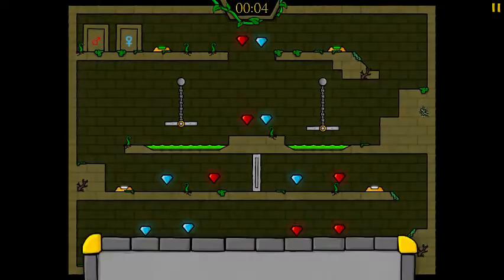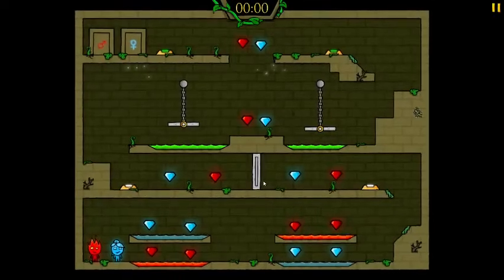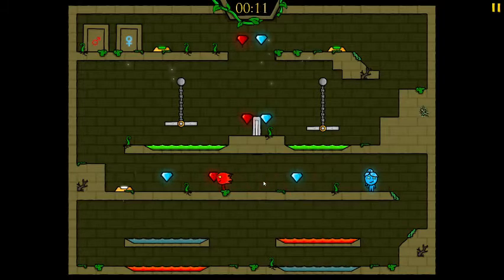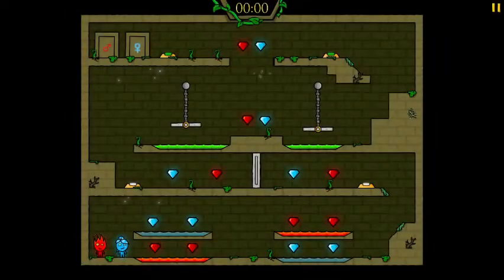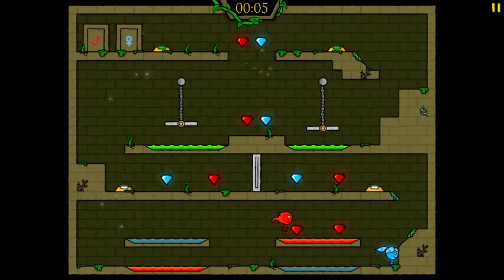Oh, we're really good at this! I almost slipped and fell off the edge — wait, I'm not even pressing the jump button. Do you want to try it again by yourself? You can do it! We're gonna get there, don't even worry about it. Eventually walked right into the water.